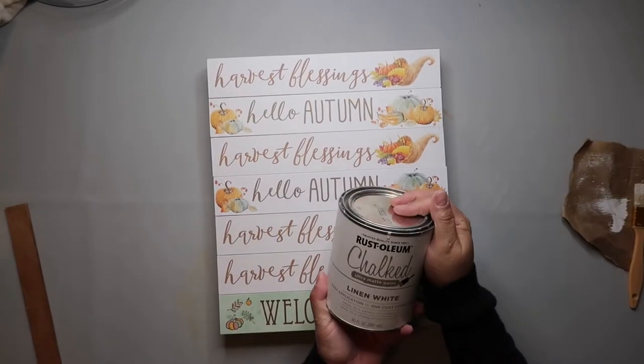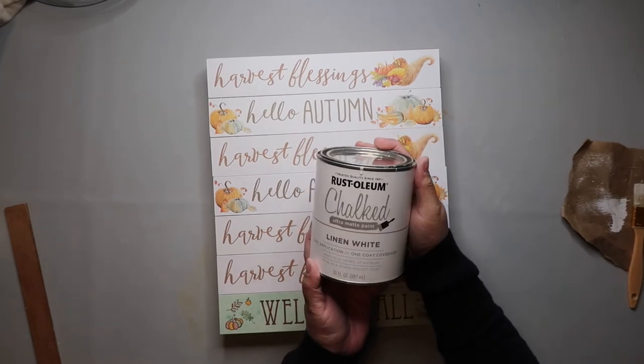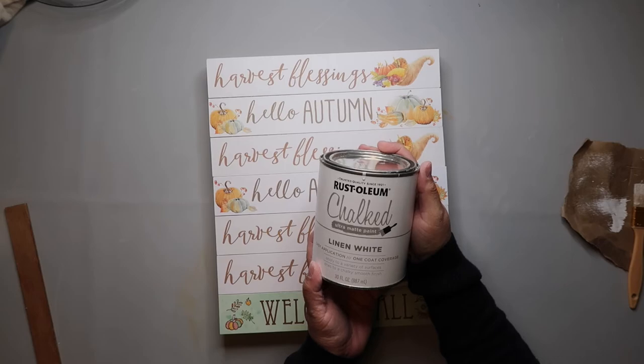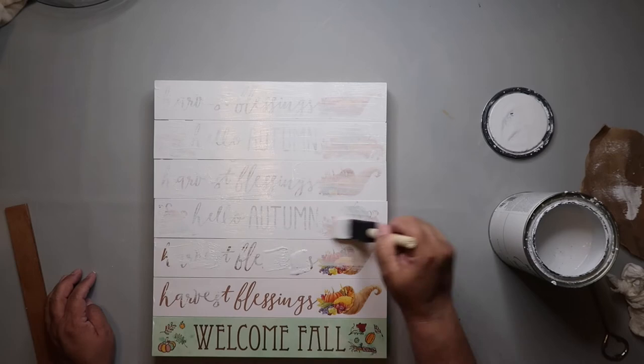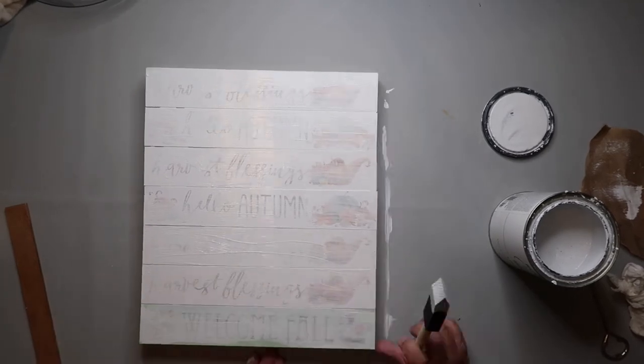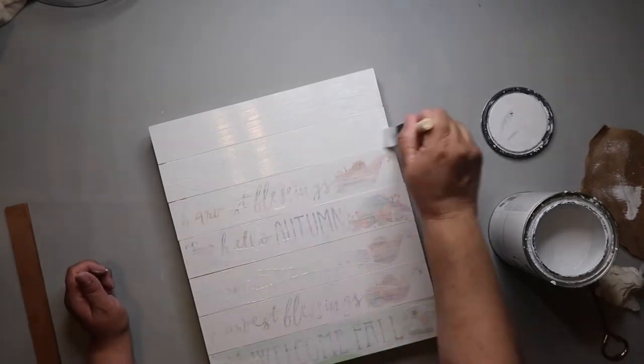Now I'm taking Rust-Oleum's Chalked Ultramat Paint in the color Linen White. You guys know it is my absolute favorite — that and the charcoal. I just love those colors; I think they're great basics. Anyway, I'm giving it two generous coats and using my heat gun to dry it off in between coats.